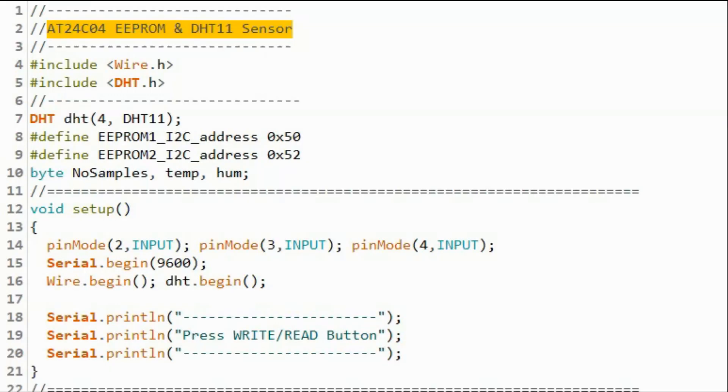A quick look at the C++ sketch used in the project. We need to include two libraries: one for wire communication and the other for the DHT sensor. We declare a DHT object indicating the sensor type is DHT11 connected to digital pin 4 of the Arduino. Two macros define the I2C addresses for EEPROM 1 and EEPROM 2.